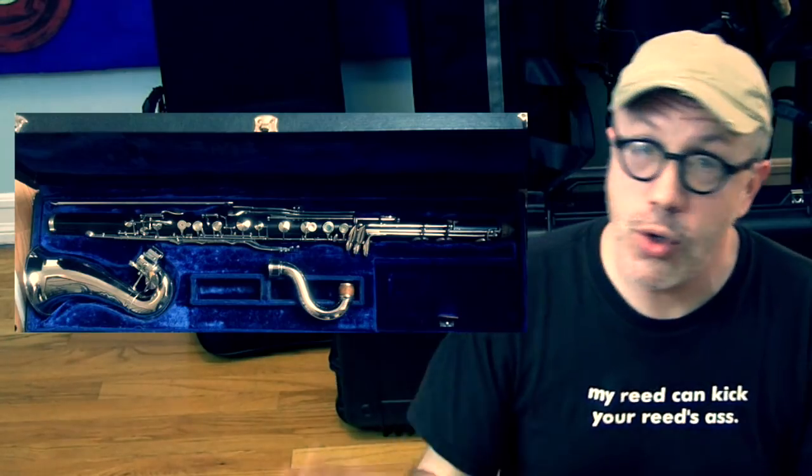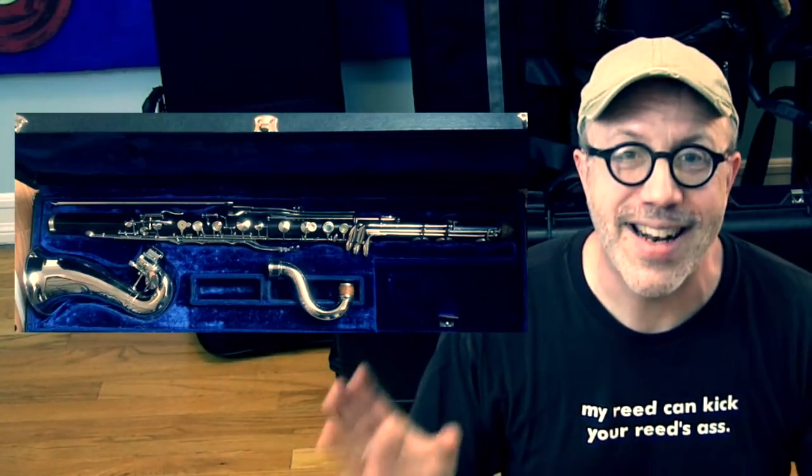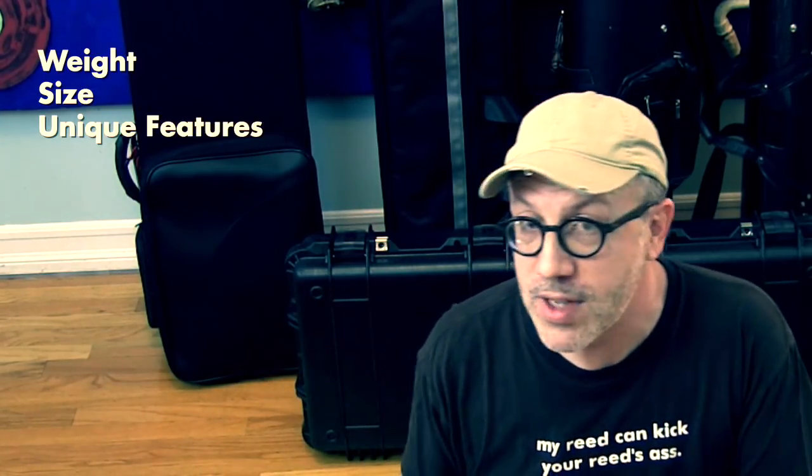If you bought a used bass clarinet, it may come with a case that's really old and in need of replacement. Even if you've bought a brand new bass clarinet, it may come with a case that is not perfect for your situation — if you need to travel, or need to put several other instruments in it. Usually bass clarinet cases just carry a bass clarinet. Some of the cases I'm reviewing are waterproof, and some hold several different instruments.